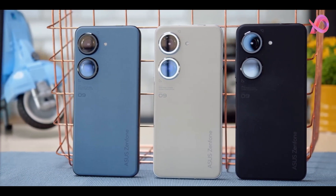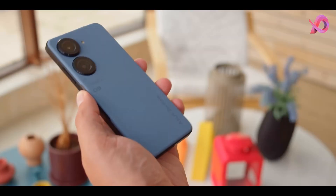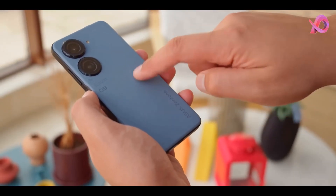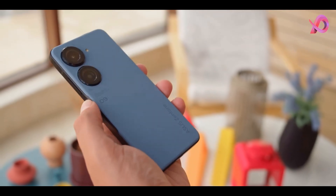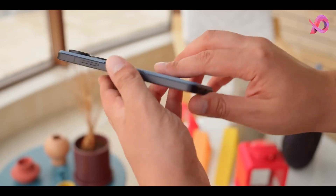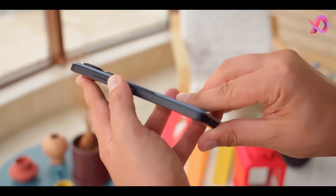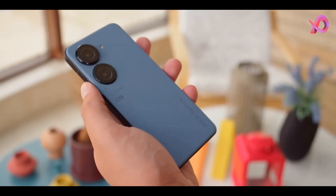Perhaps due to utter lack of competition, the Zenfone 8 was named the best small Android phone by just about every tech publication. But other than being small, it didn't have any other remarkable features. It ran on the same chip as every other Android flagship, had mediocre cameras, and perhaps most damningly, it had one of the plainest and most generic designs I've ever seen.